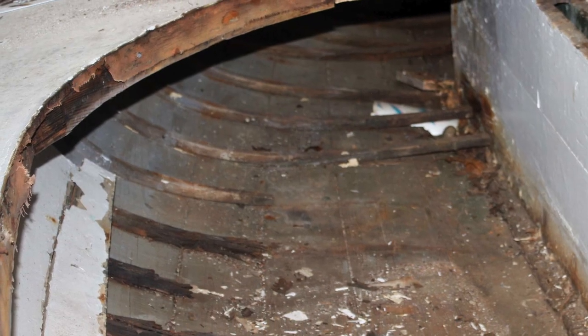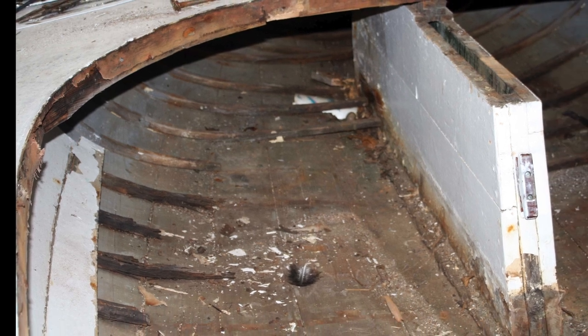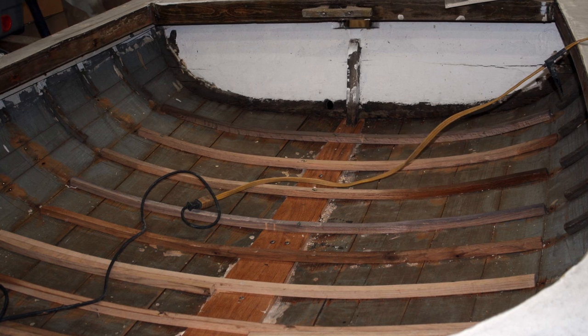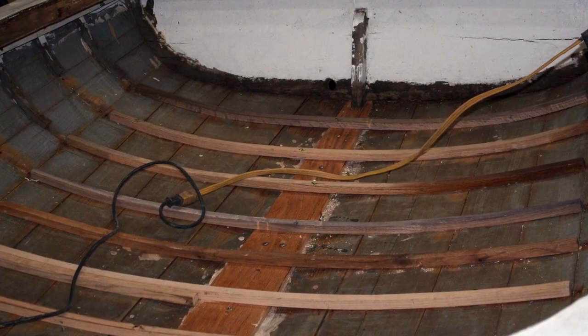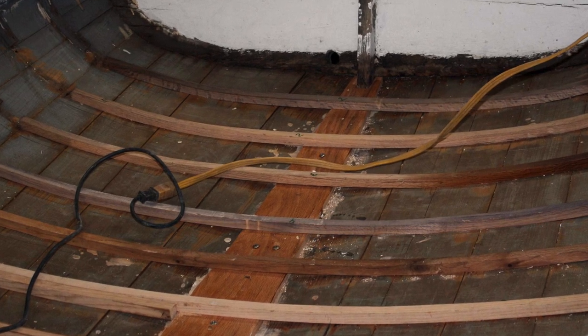We took out all of what was left of the floorboards and saved them all, because each one's got a different shape to it. Then we had to replace about 80% of the ribs, putting sister ribs next to them. So we had to measure each one of them.